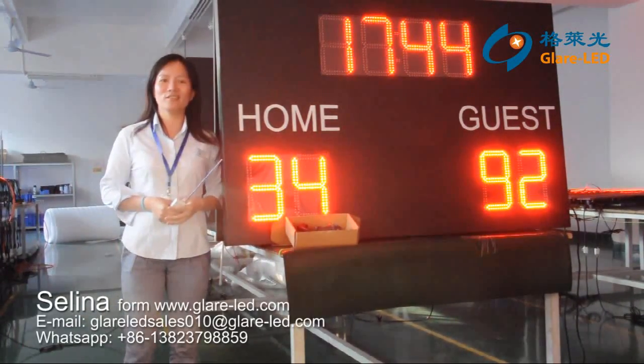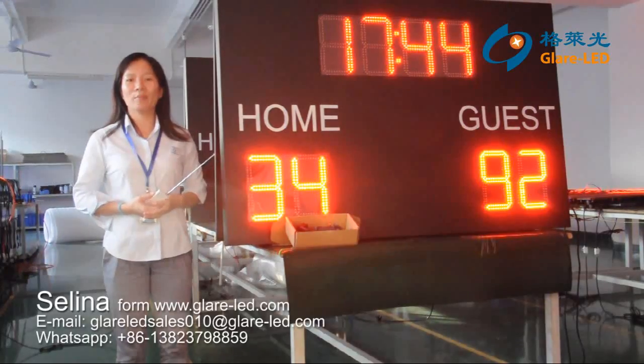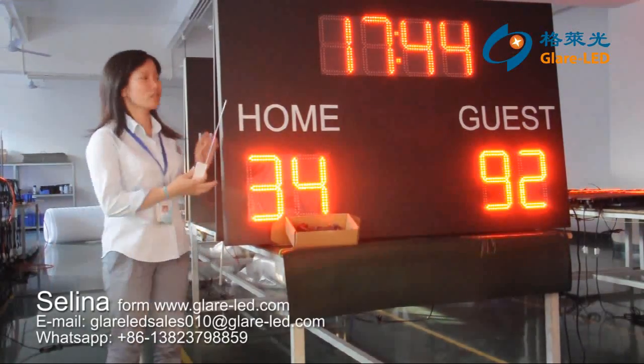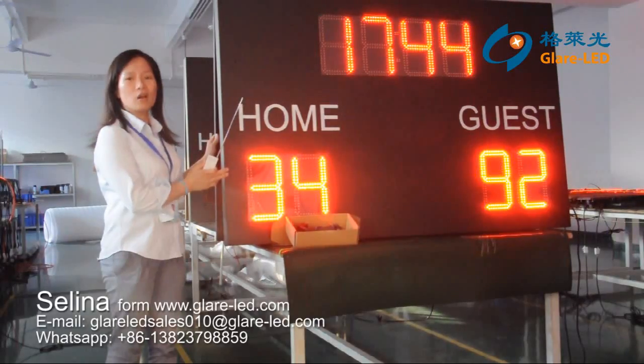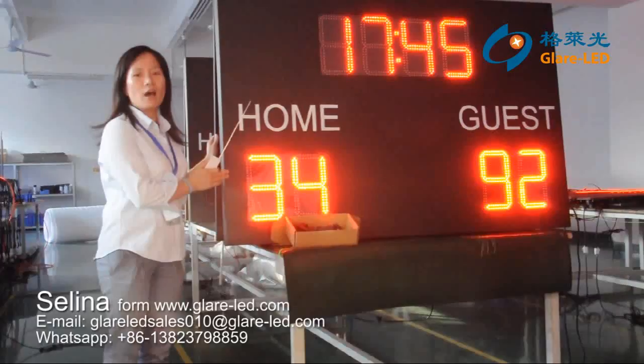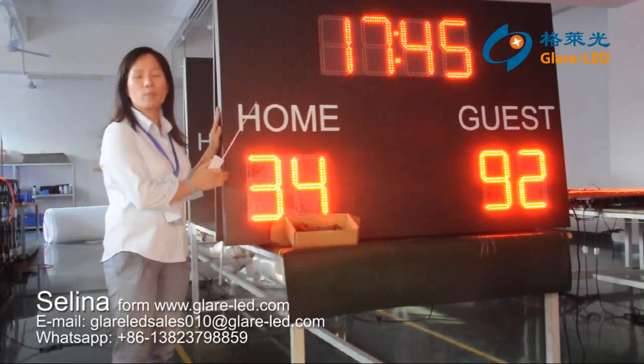Hello everybody, this is Lina from Great Company, a company manufacturing in Central China. And now I will introduce our Elbis Group 4, which is widely used and improved for Chinese and other sports.